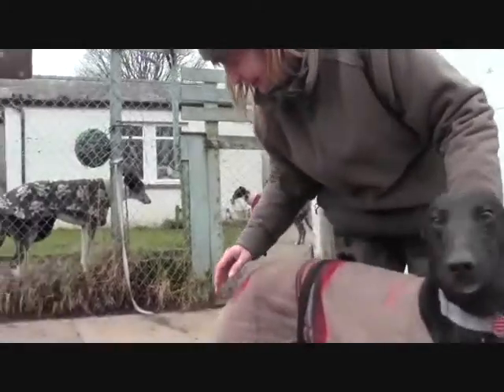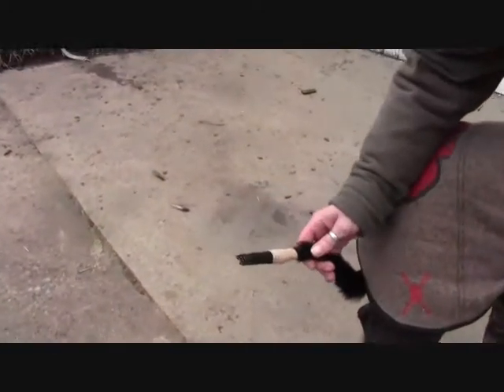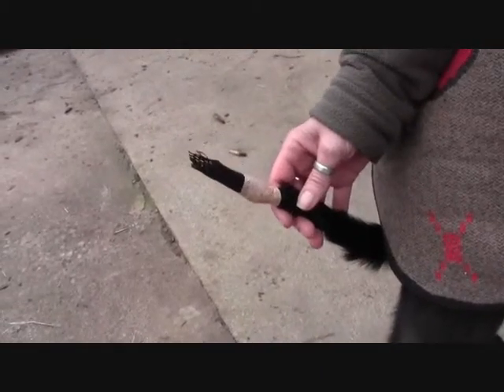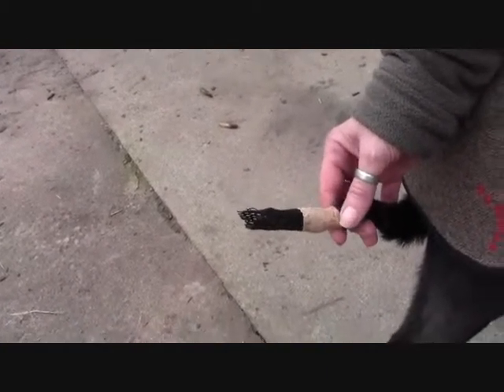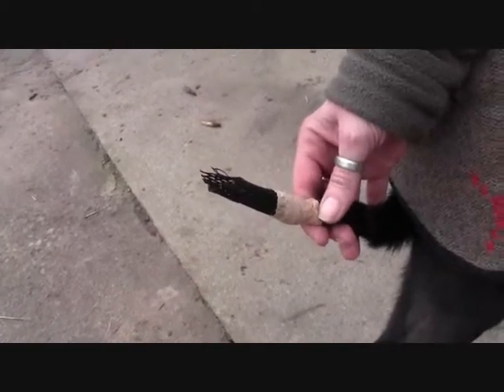And tell me about his tail. Now then, his tail — he's smacked it on the kennel wall and he's burst the end of it. Now, this is a new device the vets have come up with. It's called a dog end. A dog end? Yeah. Oh, wow.